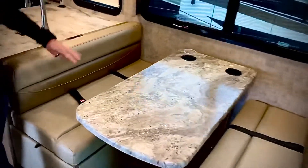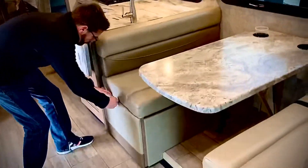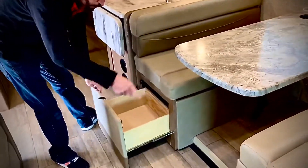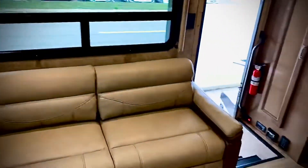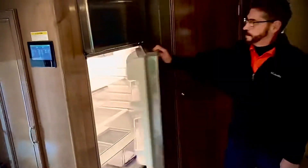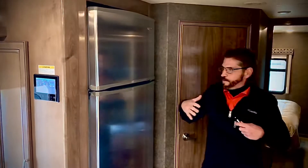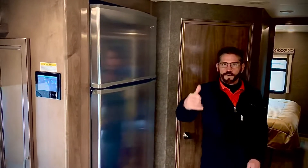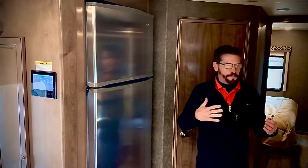We also have this plush dinette right here — very nice, solid table with seat belts on both sides and storage. This couch does fold out into a bed. You have a residential size stainless steel refrigerator — nice size. The great part about having this plus the outside kitchen refrigerator is you can store more food and keep from having to go back and forth to the store as much.